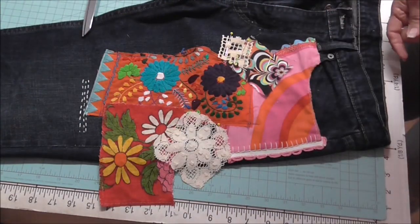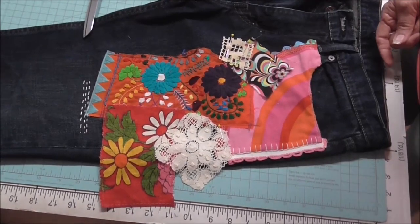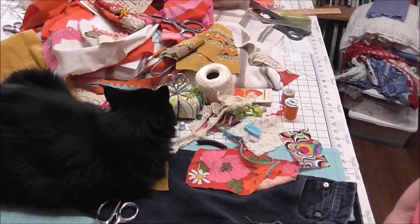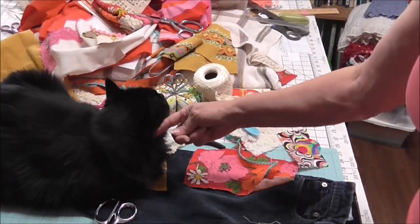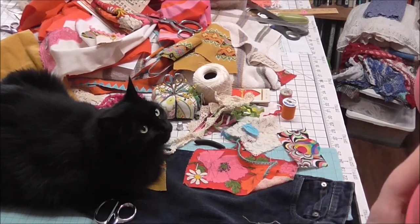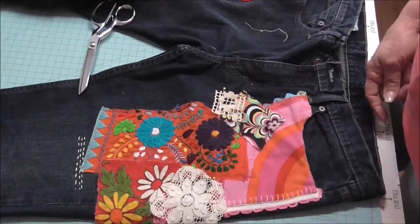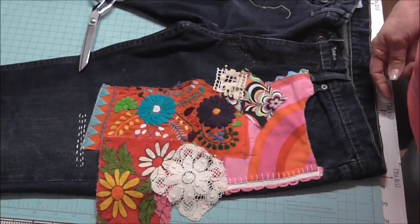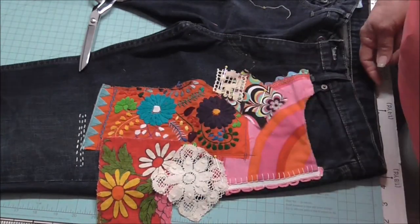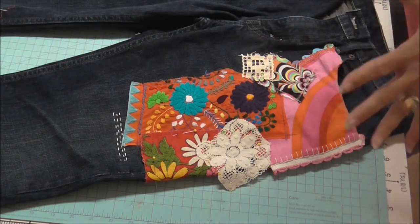And the other thing is — let me get my tripod adjusted here — there she is! Can you see her? She decided to come and help. It's a good thing that the gal I'm doing these pants for is a kitty lady too. So I'm going to pin this in place, stitch part of this by hand, and stitch this by machine.